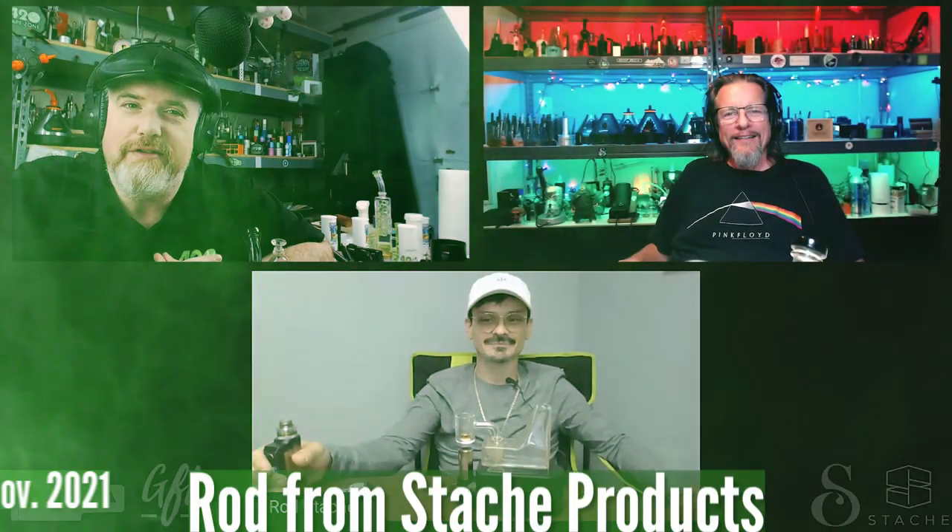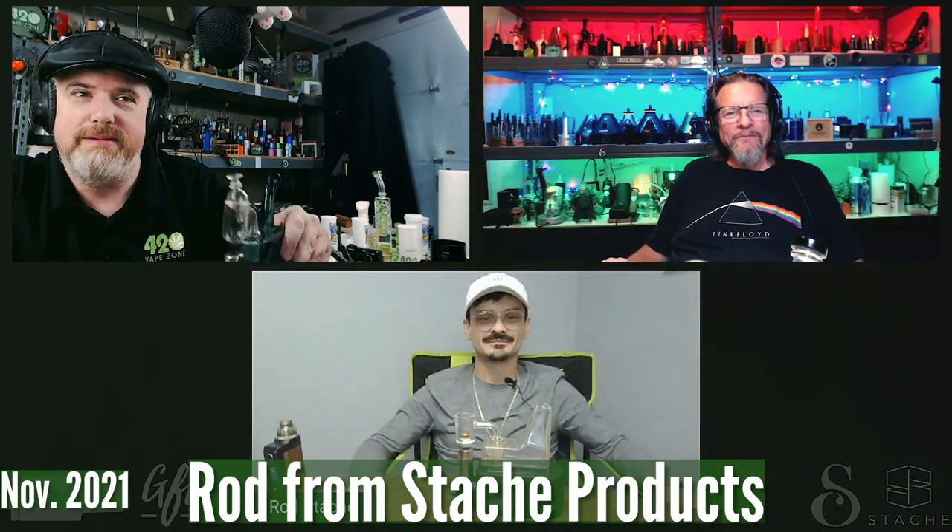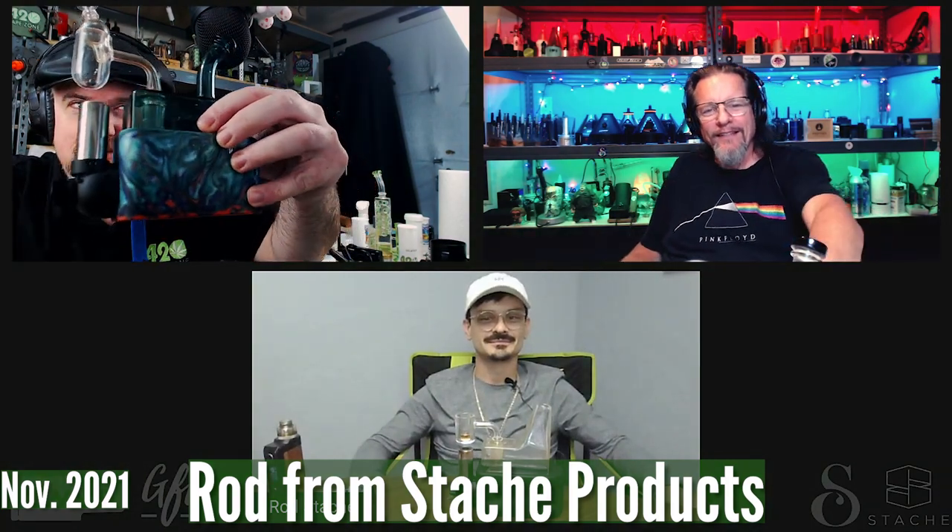This is Rod, the founder of Stash Products and the inventor of the Rio — the product that we're always using in all of our shows. Appreciate you guys, thanks for having me.